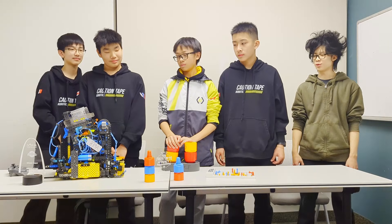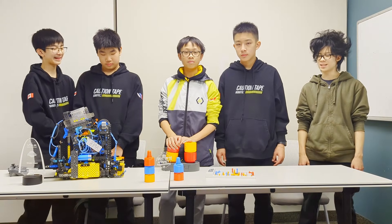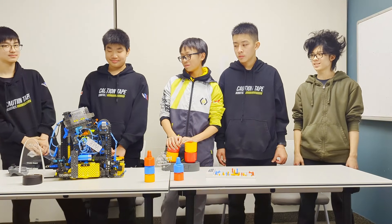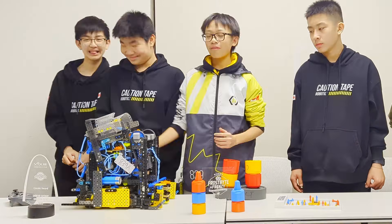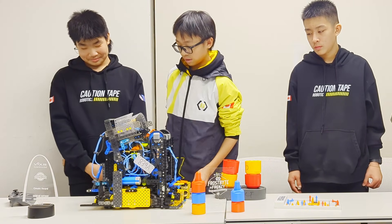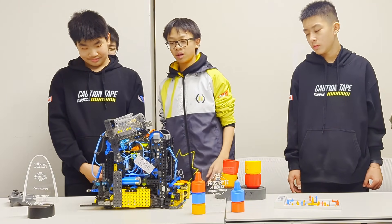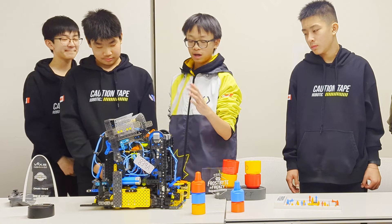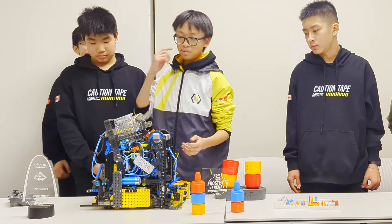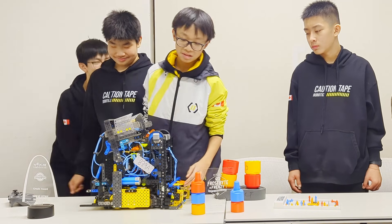I've noticed in your matches that your robot drives considerably fast even though it has a very large body compared to other robots. How do you achieve this? The main way we achieve this is with our four-motor drivetrain. However, that means we only have two motors left for our arm and back lift, which is why we have our PTO system.